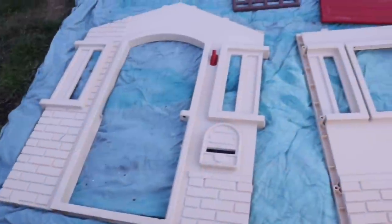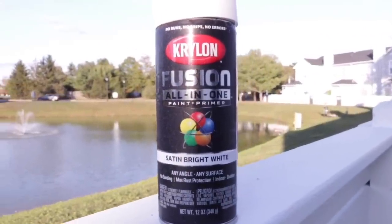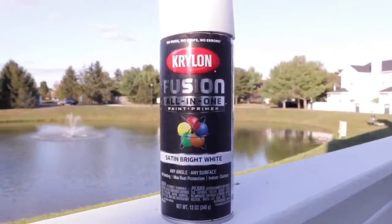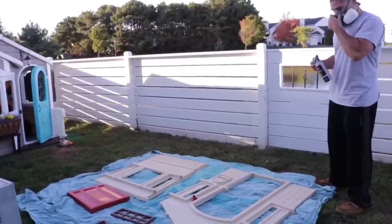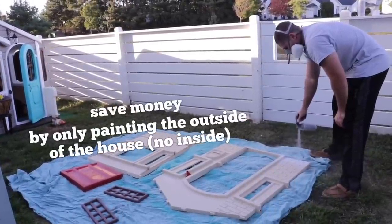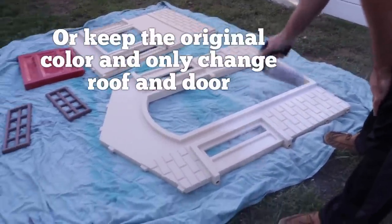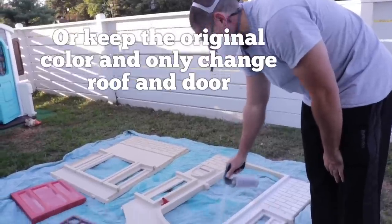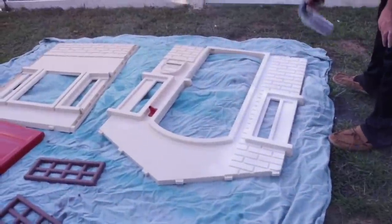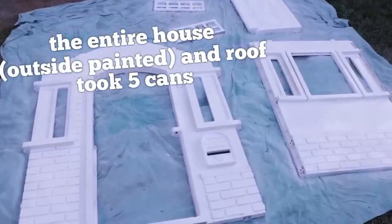You can clean the pieces again now that they're pulled apart. Just make sure that they're totally dry before attempting to paint. We always put them on cloth rather than plastic so that it doesn't pull up paint as it dries. This time we went with Krylon Fusion — this is a paint and primer. Thank you to everyone who recommended this in the comments because this stuff really does rock. You can save yourself a lot of money by keeping the house the original beige and just priming everything else, but we really wanted to change the color of this house.